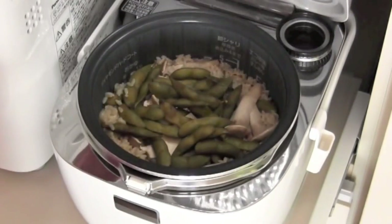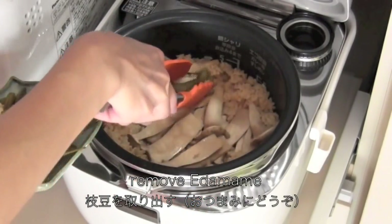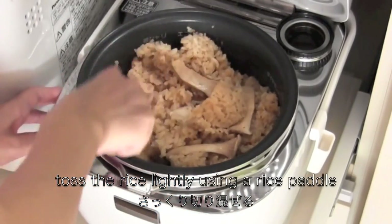Place the pot into the rice cooker and start cooking. When it's done, remove the edamame — you can eat the edamame as an appetizer. Toss the rice lightly with a rice paddle, then serve in a dish.